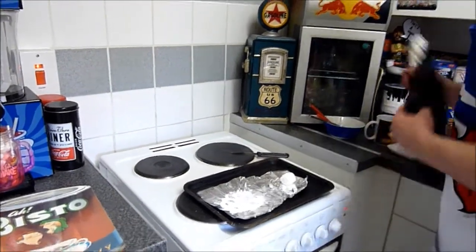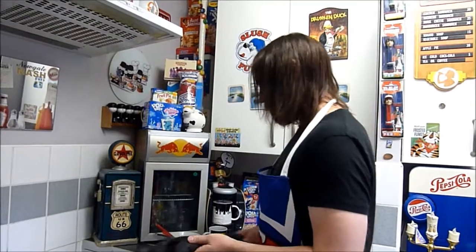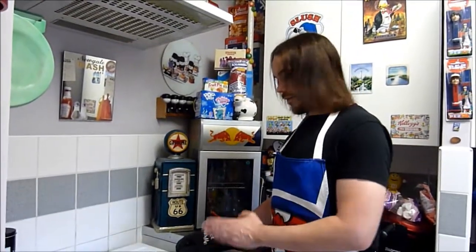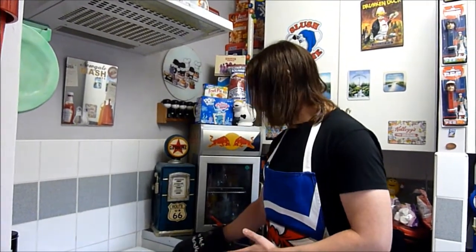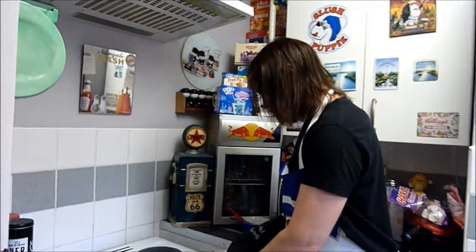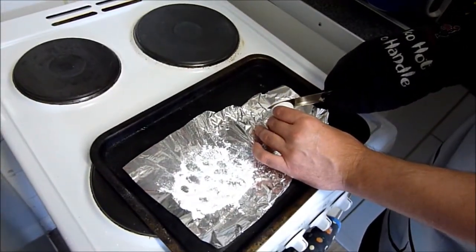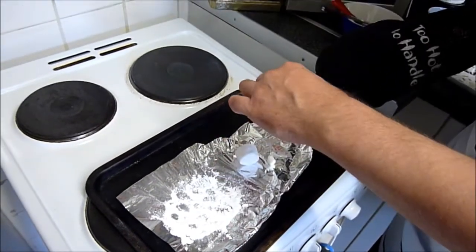The reason we use a knife rather than scissors — I've done this one just to show you — is if you use scissors, you're going to end up with a really curled hat. So that's why we use the knife. You want to get it hot enough to cut through the marshmallow, but not so hot that it singes it. There you go, that has cut through nicely.